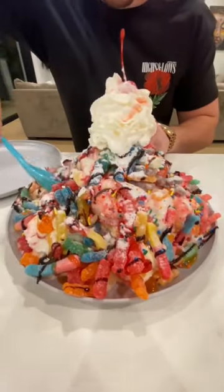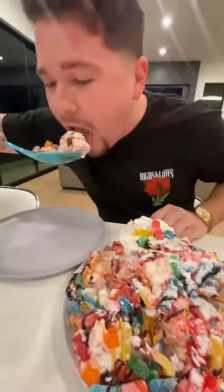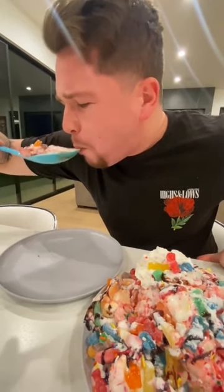Here's the taste test. Oh my God. Mmm. This is actually really good. Mmm.